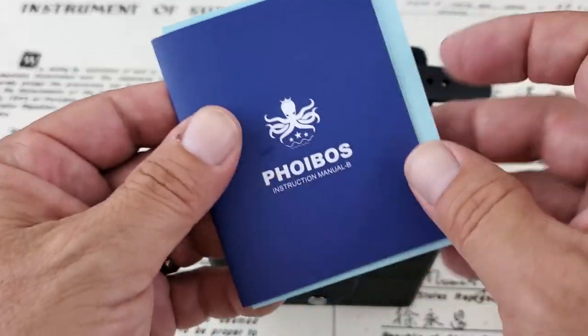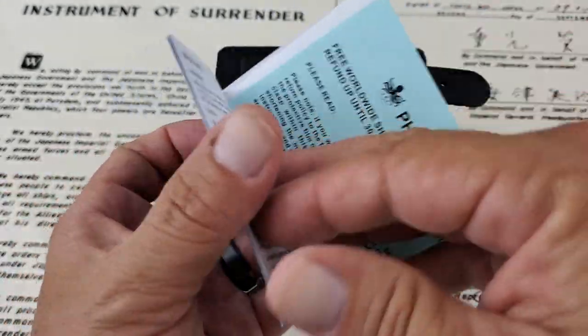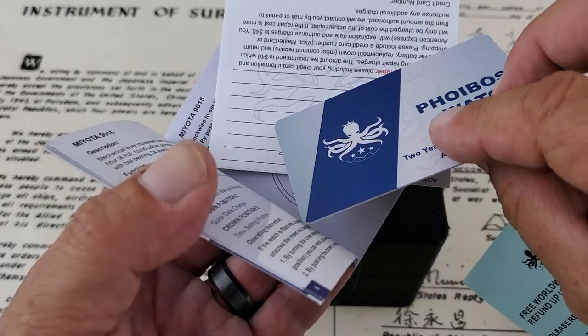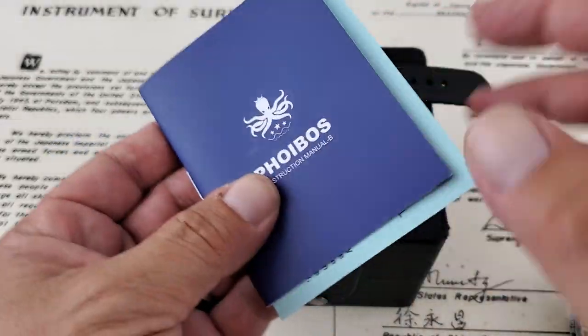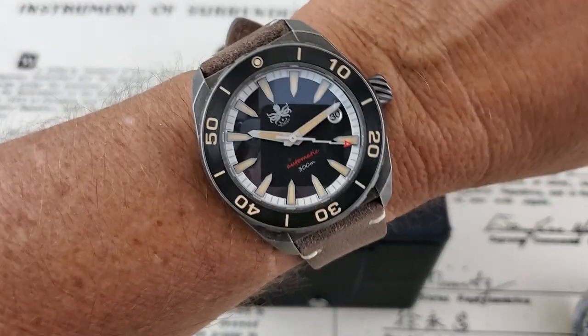I also want to show you really quick — you get your paperwork of course with the Phoebus watch. Your running information, return information, your two-year warranty card, which you could use if you happen to have a problem with your Phoebus watch. But like I tell people all the time, always read the information and paperwork that comes with your watch so you're not surprised by anything.